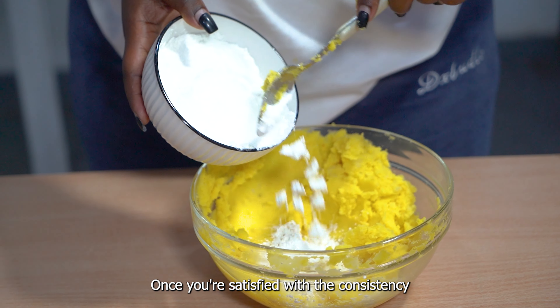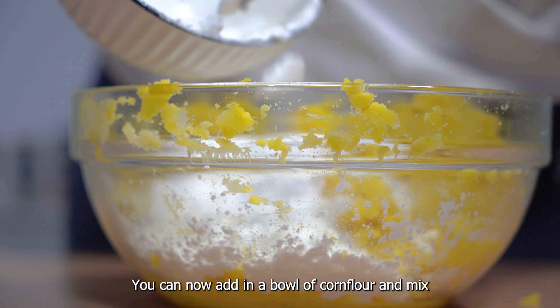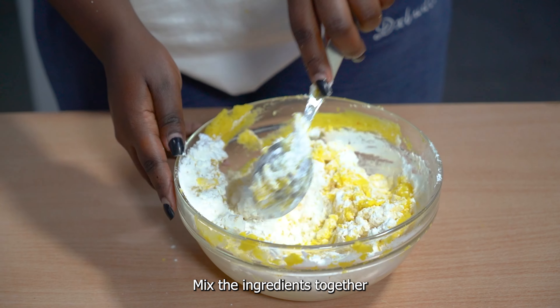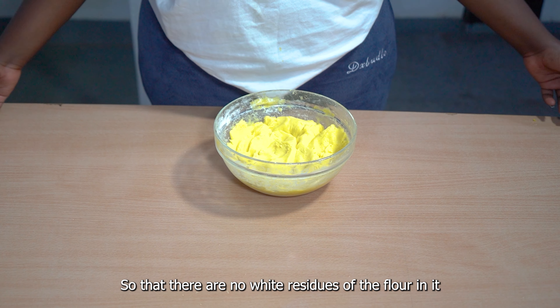Once you're satisfied with the consistency, you can now add in a bowl of corn flour and mix the ingredients together so that there are no white residues of the flour in the mixture.